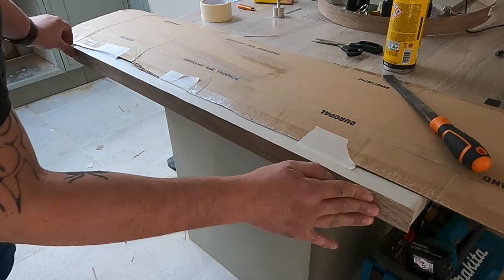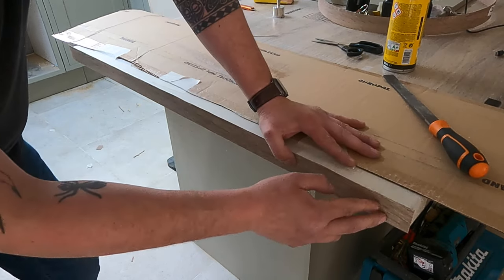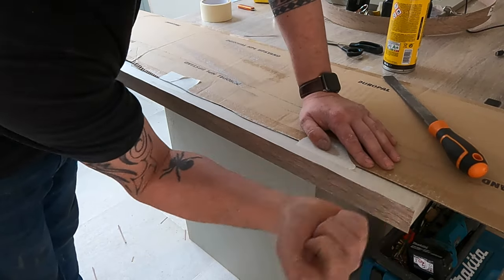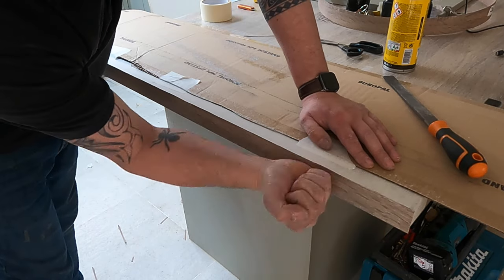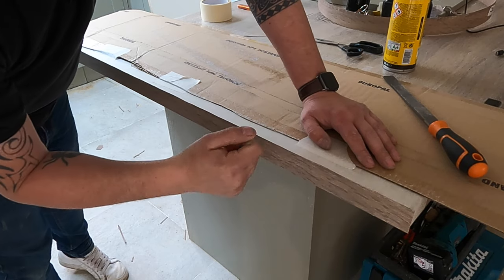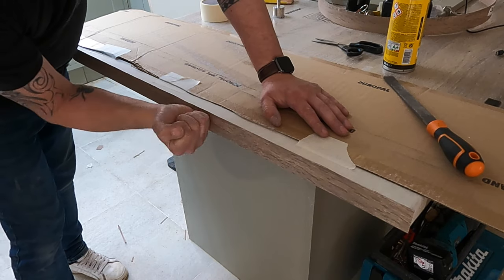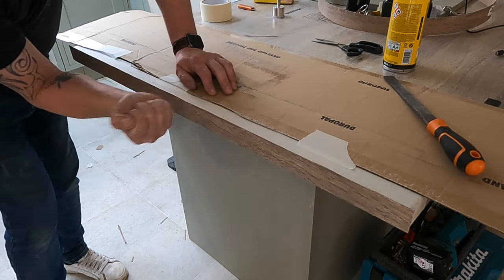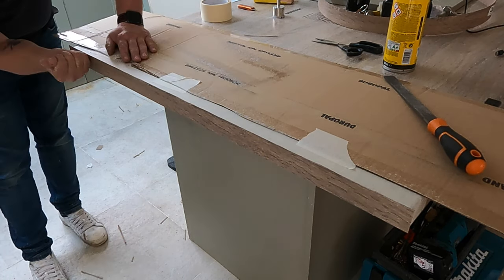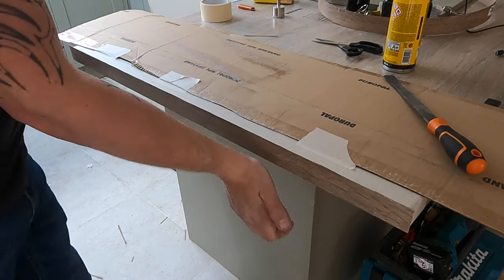Now, this is a contact adhesive so it probably will peel off at that point, but not very cleanly. What we want to do is use our palm and go along giving it a good tapping all the way along. If your hands start to hurt you can use a little rubber mallet — don't use a hammer because you don't want to split the top edge. Just work your way along making sure you cover everything. There we go — that's stuck on there and it's not going to come off now.